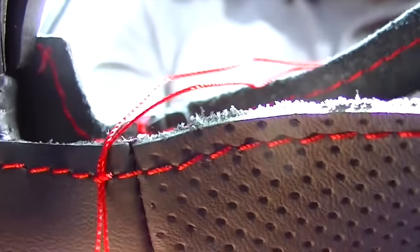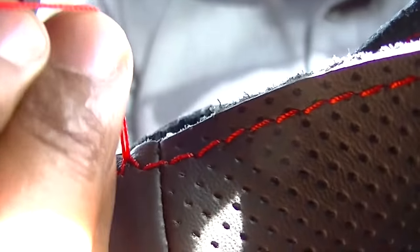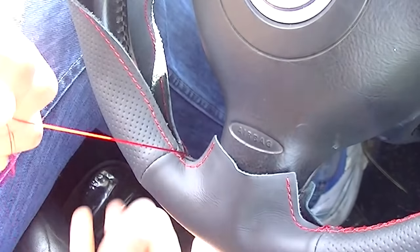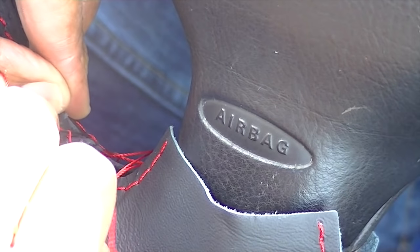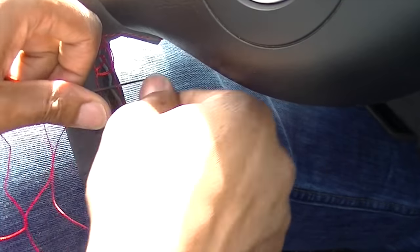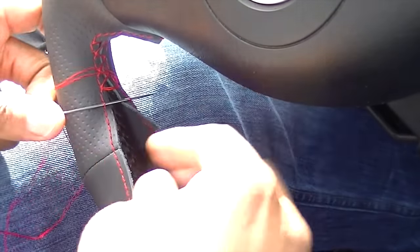Once you've pulled it through, this is a good reason why the thread shouldn't be too long because you will get it tangled up. When stitching together it's going over the original stitching, as you can see. The way you do this is: once you've got it through, you miss the first loop and go into the loop next to it. You carry on that pattern throughout the whole circumference of the steering wheel. Miss one, go one — don't be scared to tighten it up, but don't pull too hard.